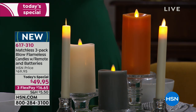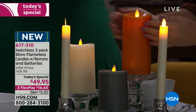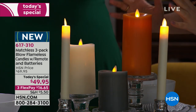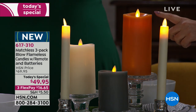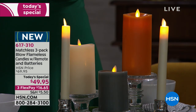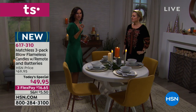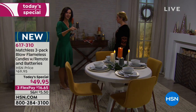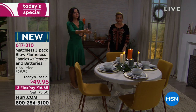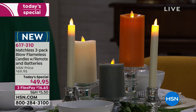These are scented — the gorgeous pumpkin spice, honey vanilla, and fresh fig. The fresh fig is the most subtle: a light, woodsy scent. The scents also play well together, so don't be worried if you get fresh fig and pumpkin spice in the same room — they complement each other beautifully.